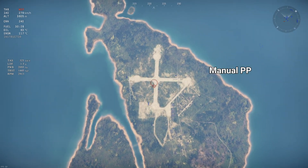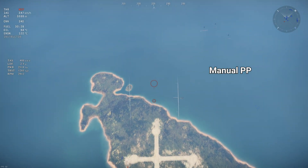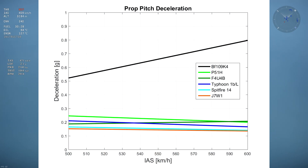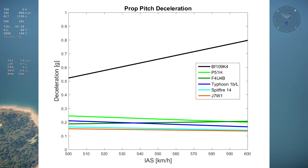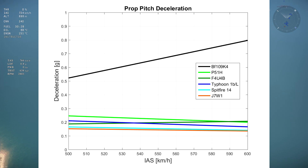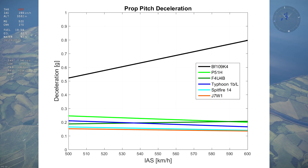I did the same test for the Typhoon, the Spitfire Mark 14, and the J7W1, and all the results are on the following graph. As you can see, the German airbrake blows the more conventional airbrakes out of the water. The rest of the planes feature deceleration around 0.2 Gs, which is roughly the deceleration at 0% throttle with automatic prop pitch of these aircraft in this speed range. In other words, the prop pitch airbrake roughly doubles your deceleration when used, allowing you to make faster changes in speed — which is useful in battle.